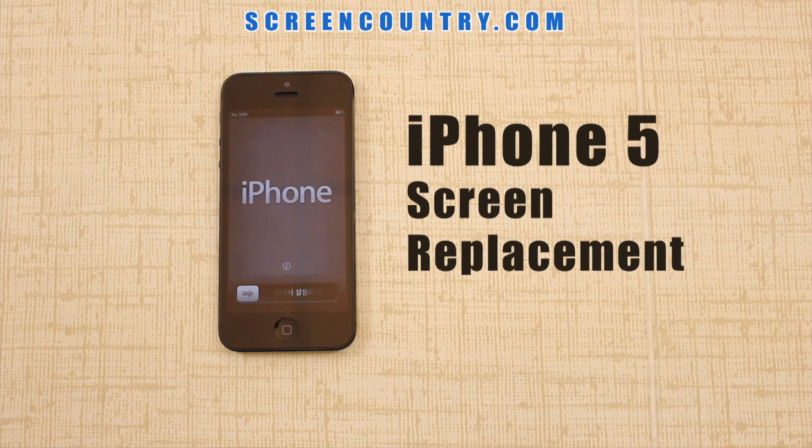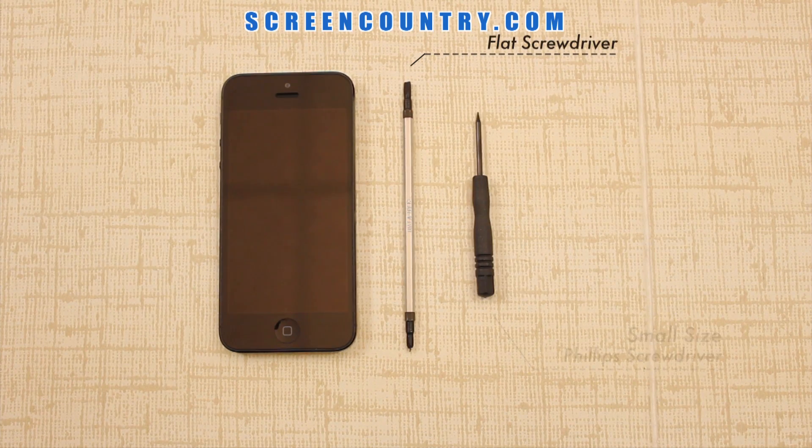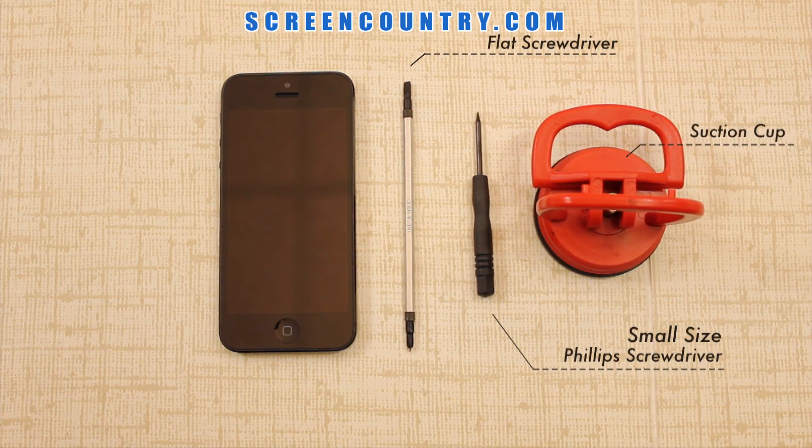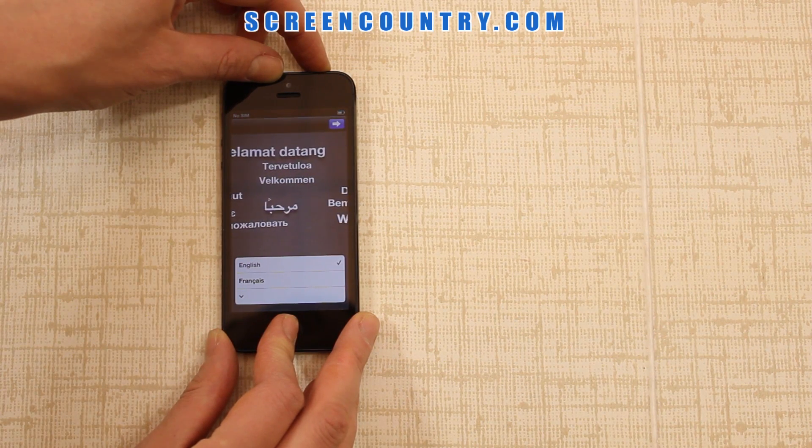A guide on replacing a screen on iPhone 5. We will need the following tools. Make sure to completely turn off your iPhone before you start.